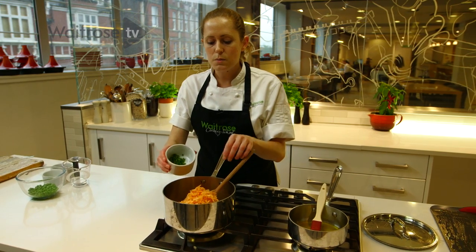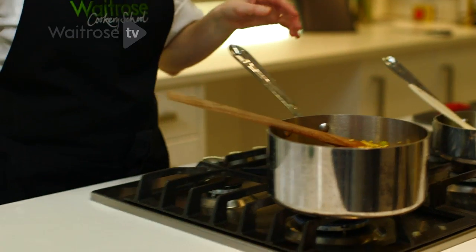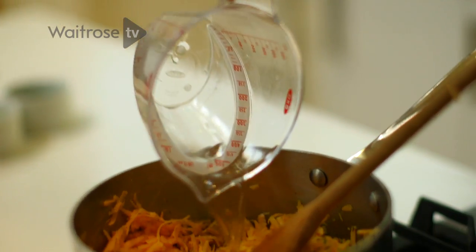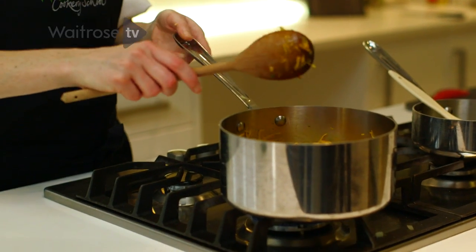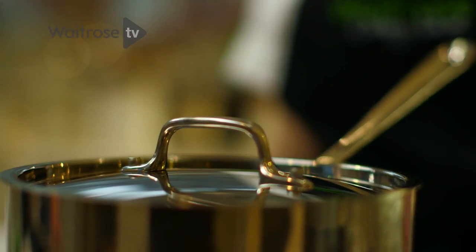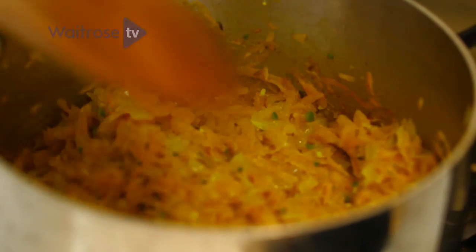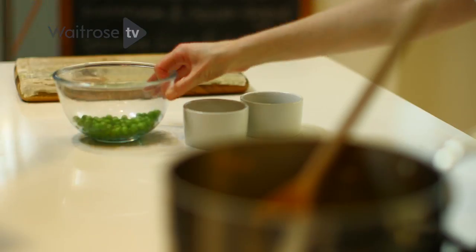I'm also going to add some chopped green chilli, and then add a dash of water to help to cook down the sweet potato. I'm just stirring this all together before I pop a lid on to allow it to cook down for the next few minutes. After it's cooked down, you can have a little check that the vegetables are looking nice and soft. Now it's ready for the final addition of ingredients.